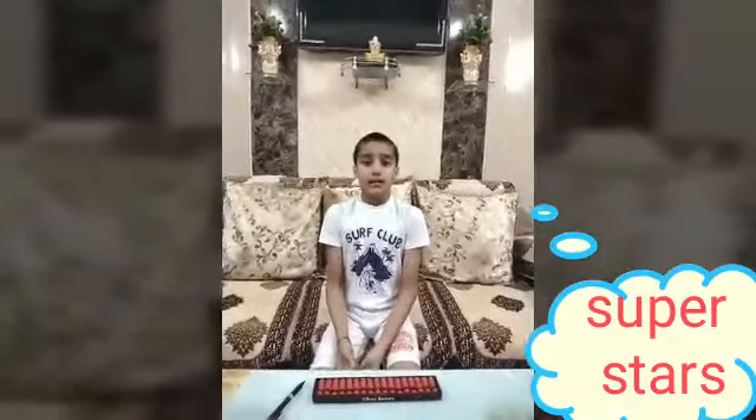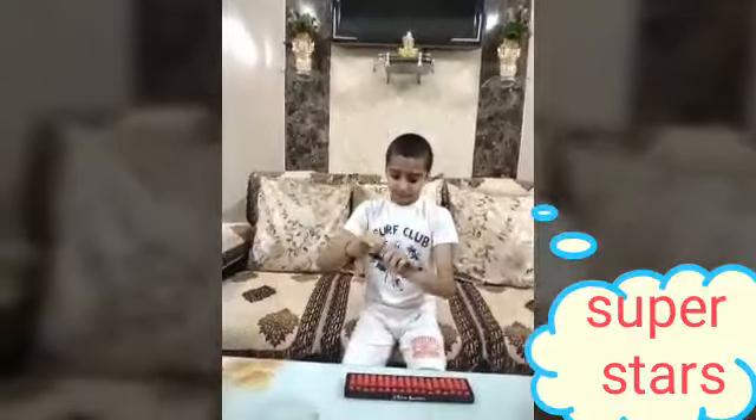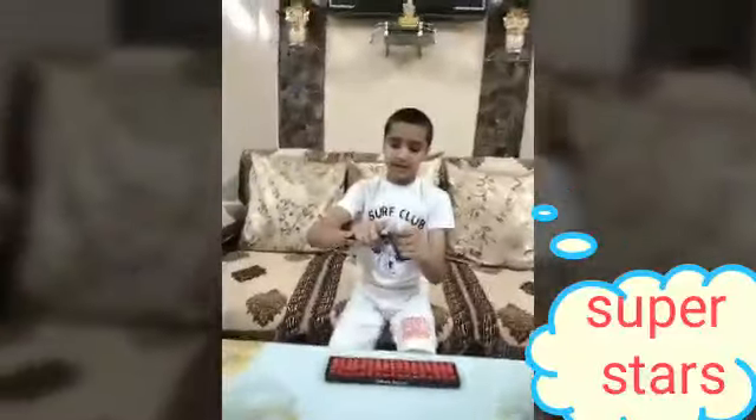Good evening everyone. Today I will tell you about the Abacus tool — the right way to handle it and the movement of hand. This is the pencil tip and it will be near the small finger. We will hold it with these 3 fingers like this, and with these two fingers we will use the Abacus.